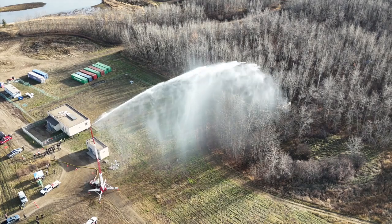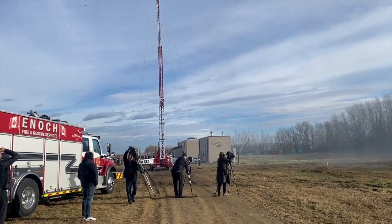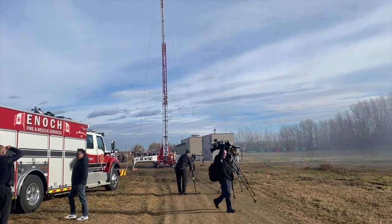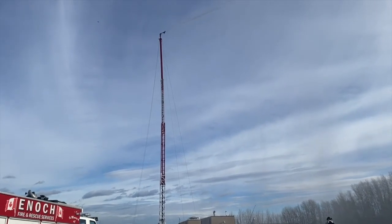It's designed to hook up to hydrants, but we can also pull from natural water sources and feed water to the system. You could put up a wall of water for whatever length of distance you want and move it if you have to in a short time.